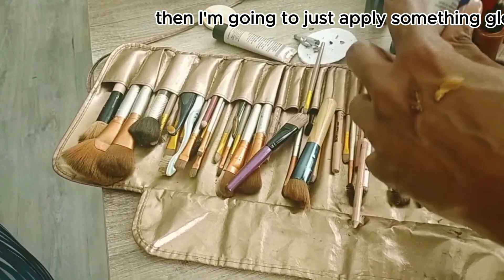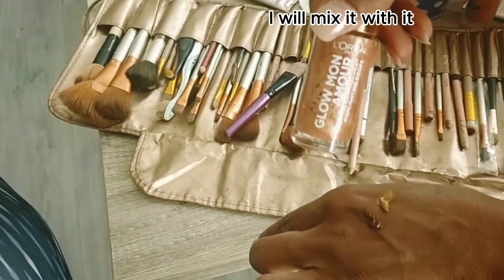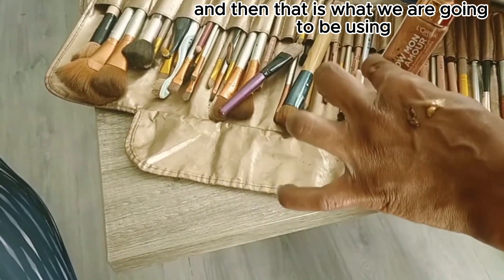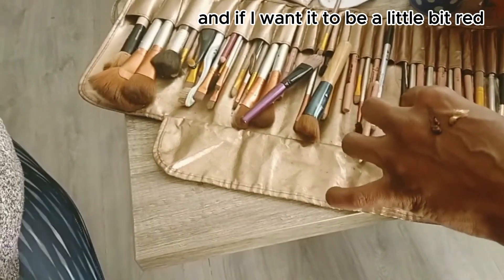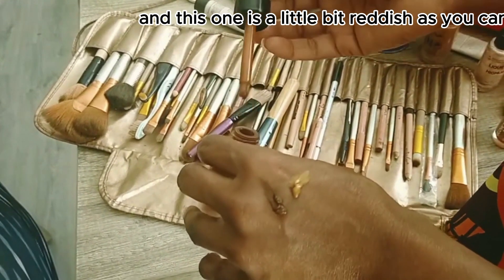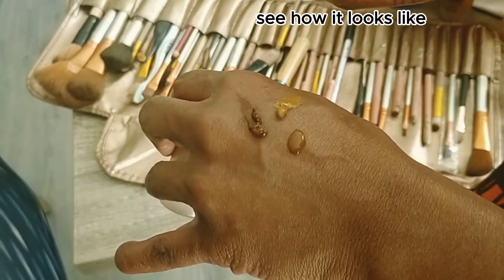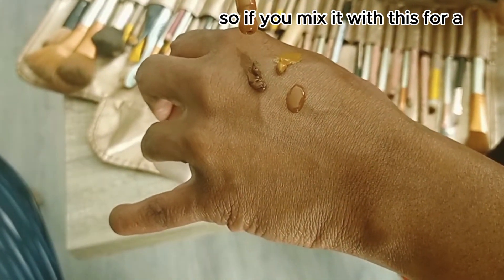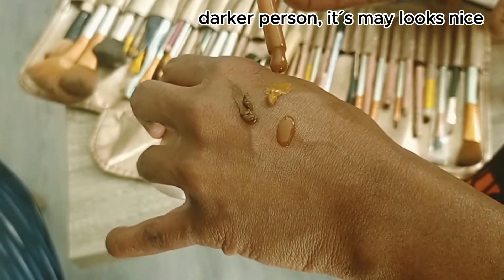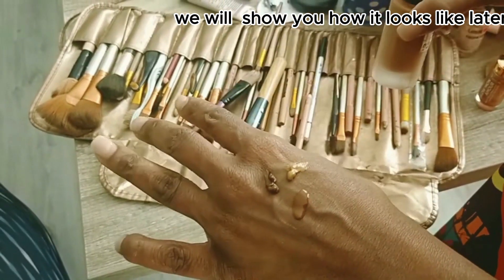I'm going to apply something like a glue, mix it in, and that is what we are going to be using. If I want it to be a little bit red — and this one is a little bit reddish, as you can see — let me drop it here and see how it looks. So if you mix it with this for a darker person, it may look nice. We are just going to try both out and show you how it looks like later. She applied the foundation.